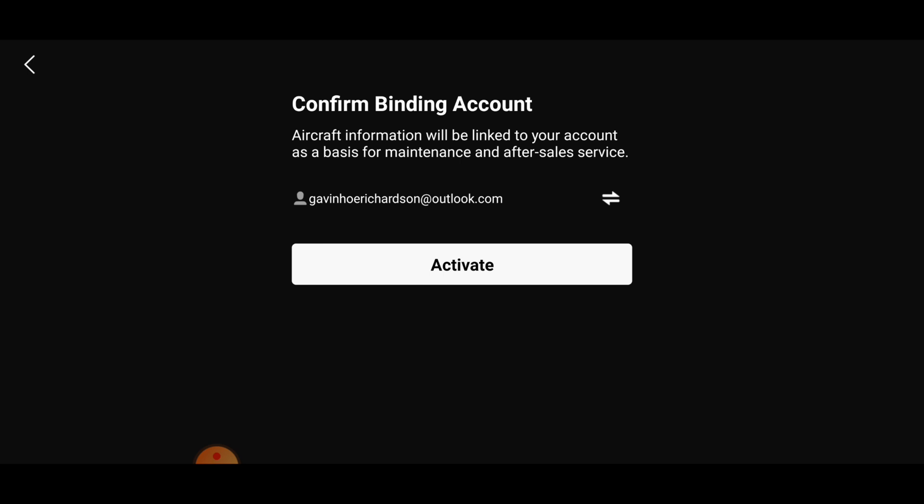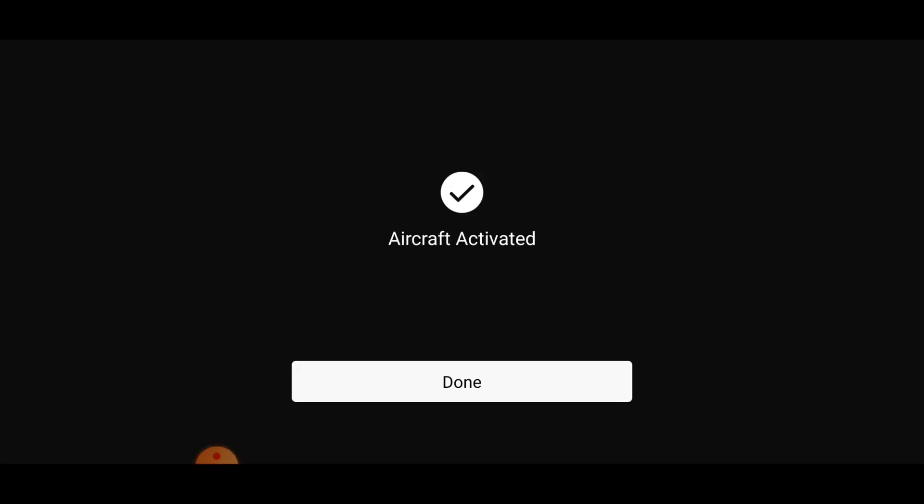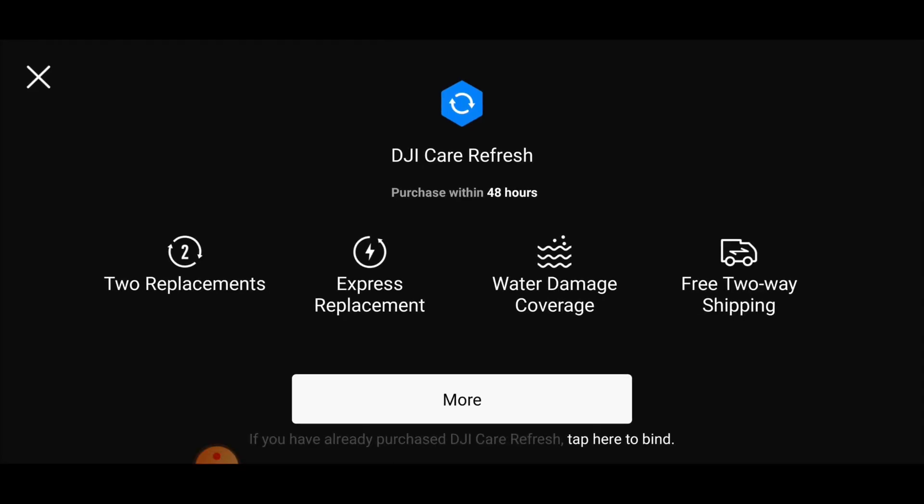We're going to click Agree on our controller to activate it. Aircraft information will be linked to your account as a basis for maintenance and after-sales service - we're fine with that, so let's click Activate. It's now binding and restarting the aircraft. That's the aircraft activated - we're going to go ahead and press Done.